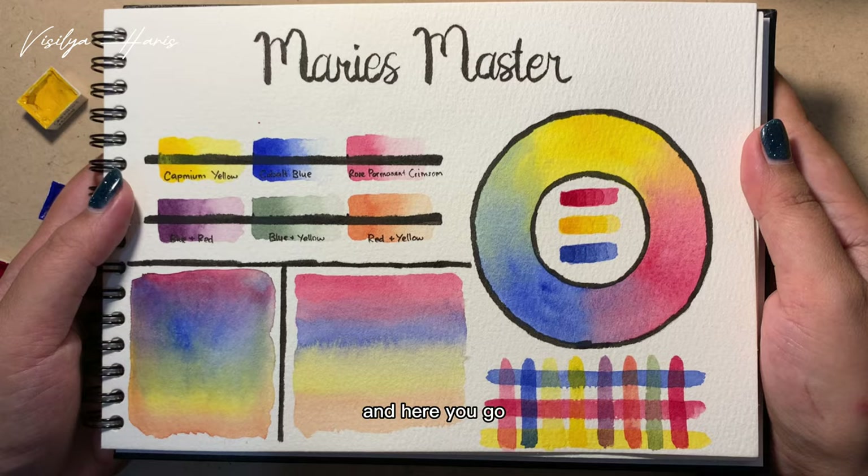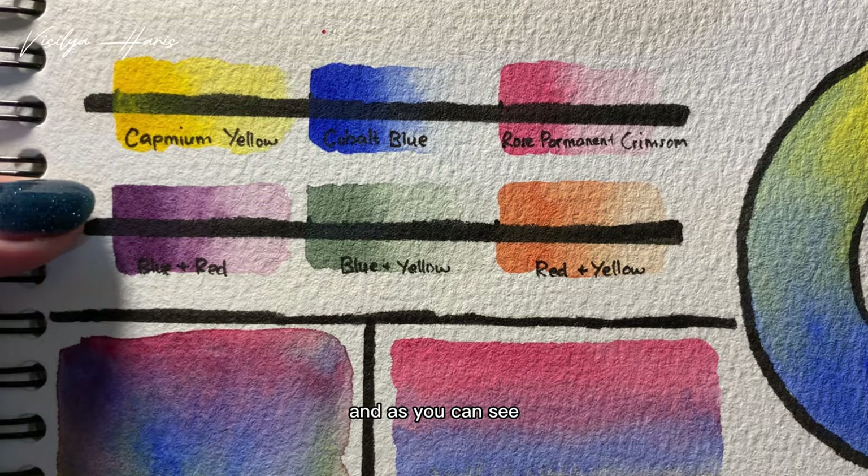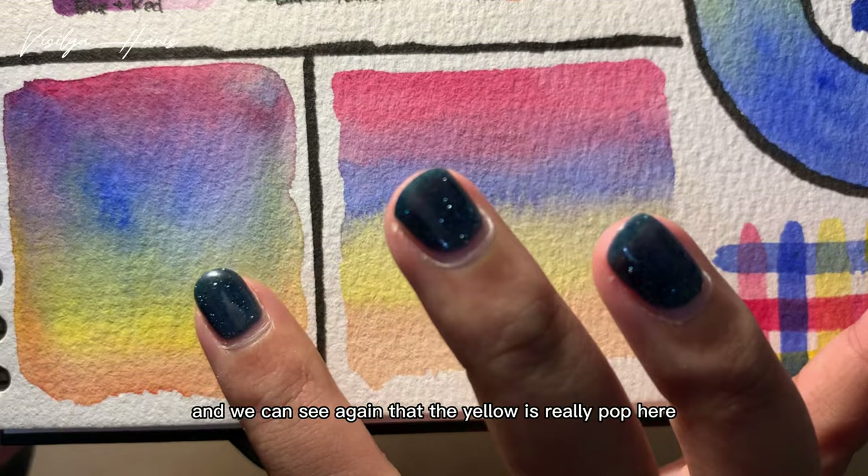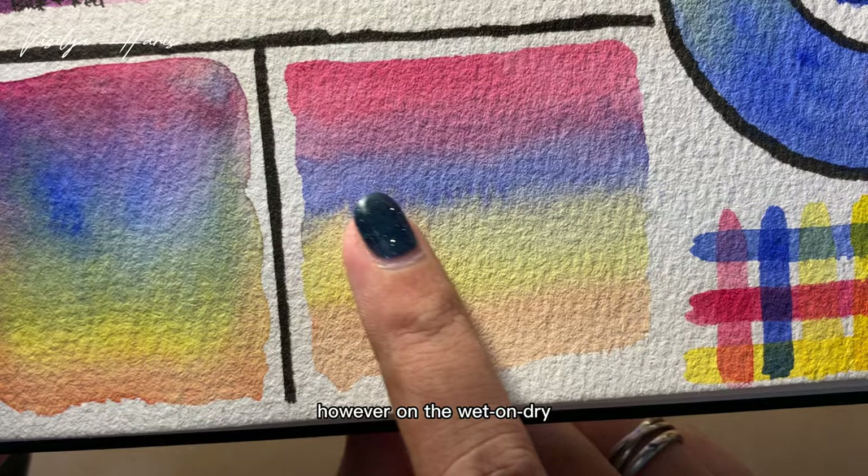First let's look at the swatch. As you can see, the cadmium yellow is a little bit opaque, but only when it stands alone. You can see the green and the orange are okay — I honestly don't know why. Moving to the blending test, the yellow really pops here, but I don't think it's a problem. On the wet-on-dry you can see the lines, so it's not as smooth as the wet-on-wet.